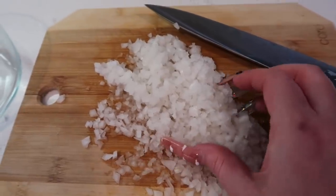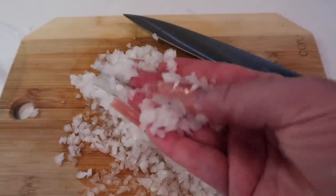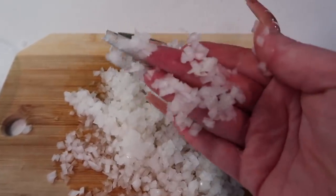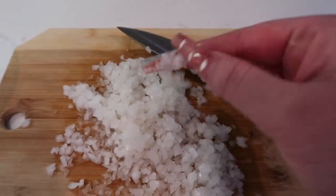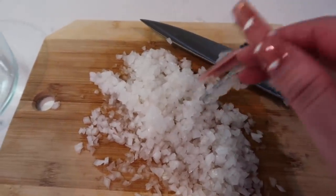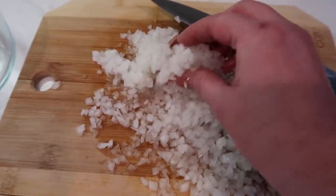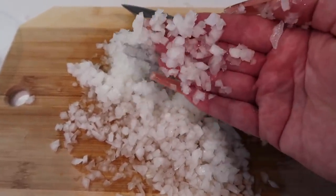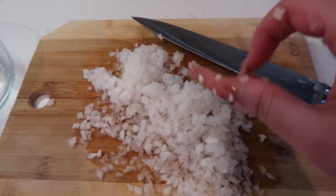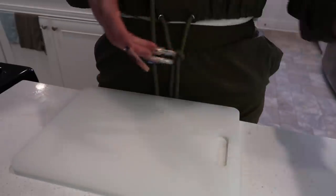I just chopped up some onion and I want to show you guys — I am not a lazy chopper. Look at how thin it is, it's almost see-through. This is how fine it should be chopped. Do not chop it up lazy — make it super, super fine. Beautiful. Don't be a lazy chopper!